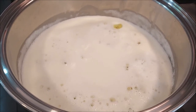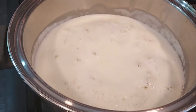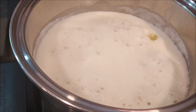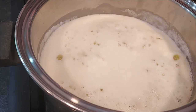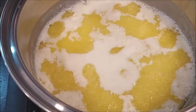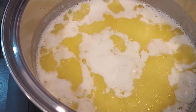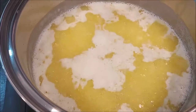Our butter is all melted now, and you can see there's a layer of foam at the top. We're not going to be stirring the ghee at this point — we're just going to let it bubble as the water evaporates. Eventually the milk solids will fall to the bottom. You can see the foam separating. We're not going to skim any foam yet until the butter becomes clear, because right now it still has that milky appearance.